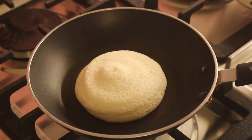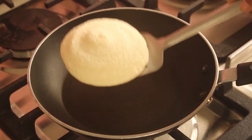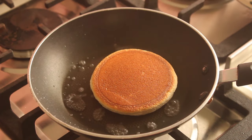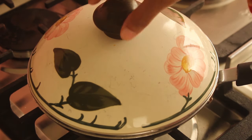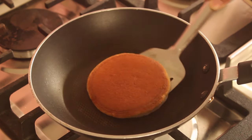Now we will add some water around the pan and cover it again for 1 to 5 minutes, allowing the pancakes to steam and cook through.